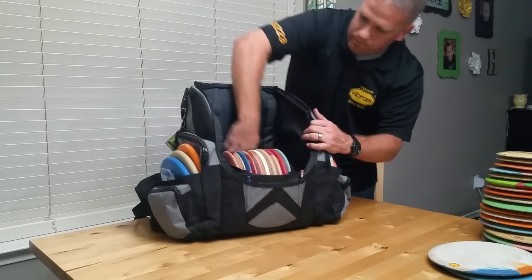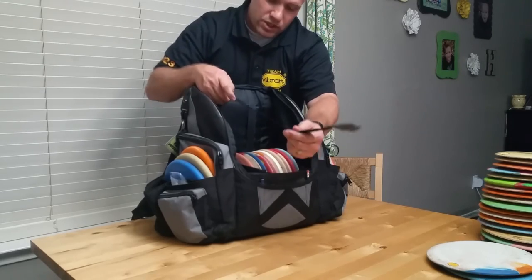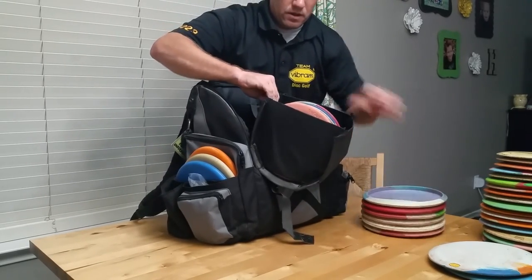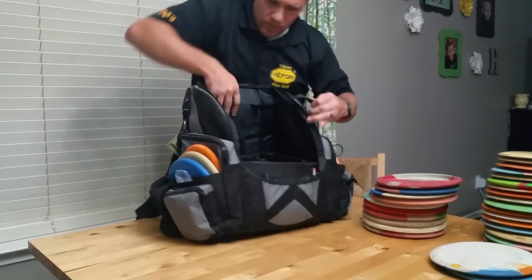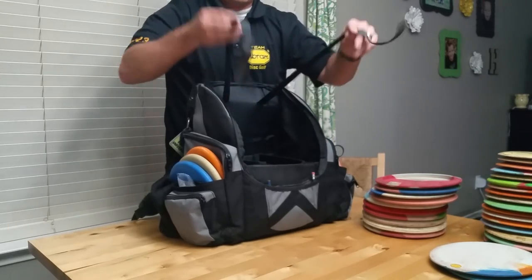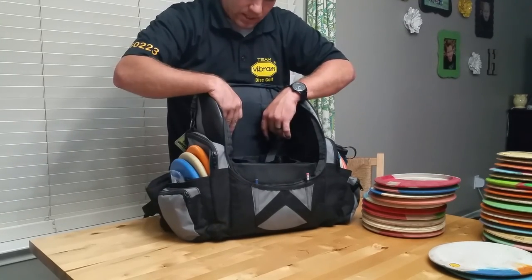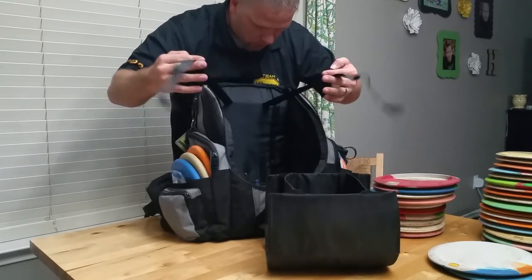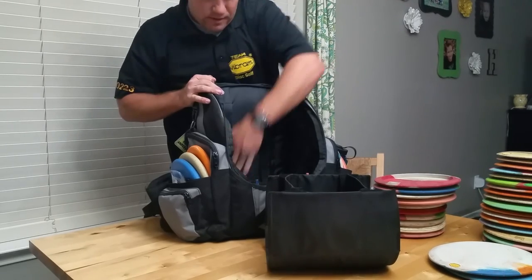Additionally, inside this bag there are these velcro straps. I have no idea what they were originally made for. Inside the U-disc divider there's velcro from where you could potentially change the spacing of the divider, so I thought maybe these would snap in there — but it doesn't look like they actually would. So I'm still not sure what these straps are for, but they're there in case anyone can figure it out. Maybe you can post a comment and tell me what these straps are for.